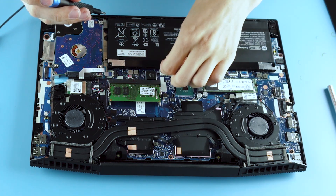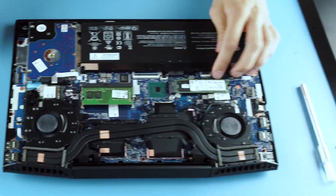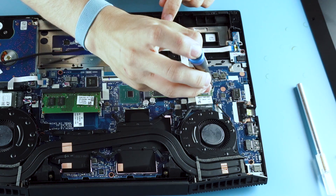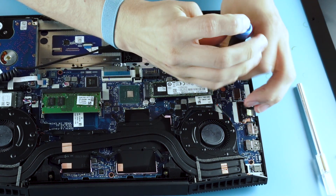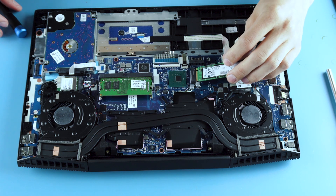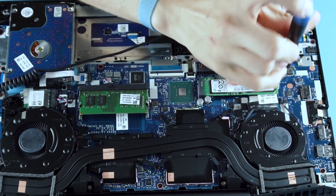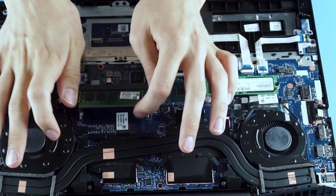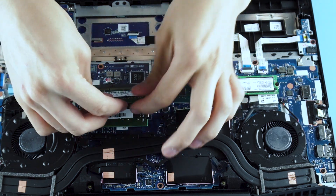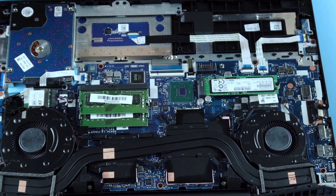Looks like there's one hidden screw under this sticker — nope. The M.2 is on the left side. Pull that out, pull the new one in. I don't have my protractor on me, but pull the RAM out, turn the new RAM in, and push it down.